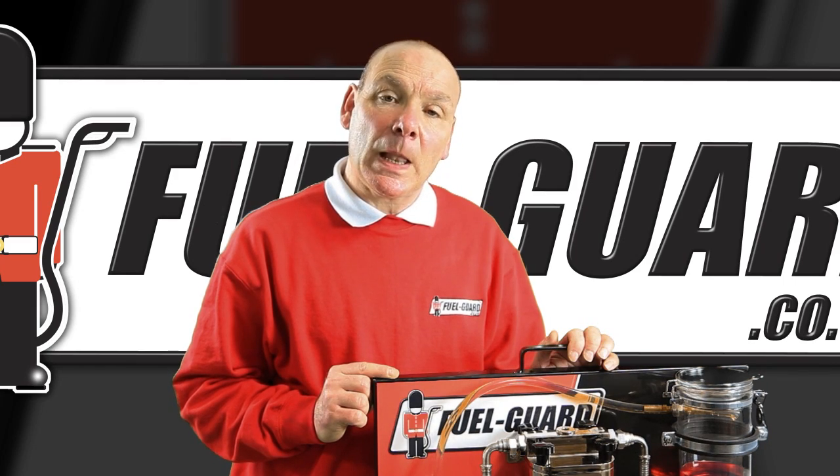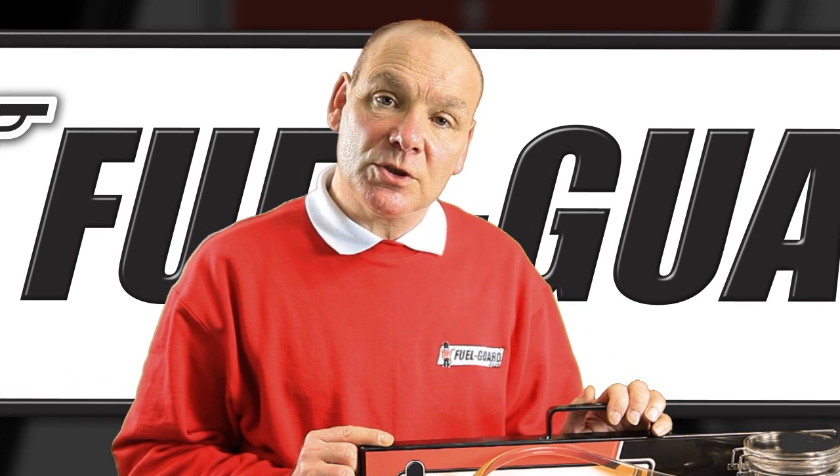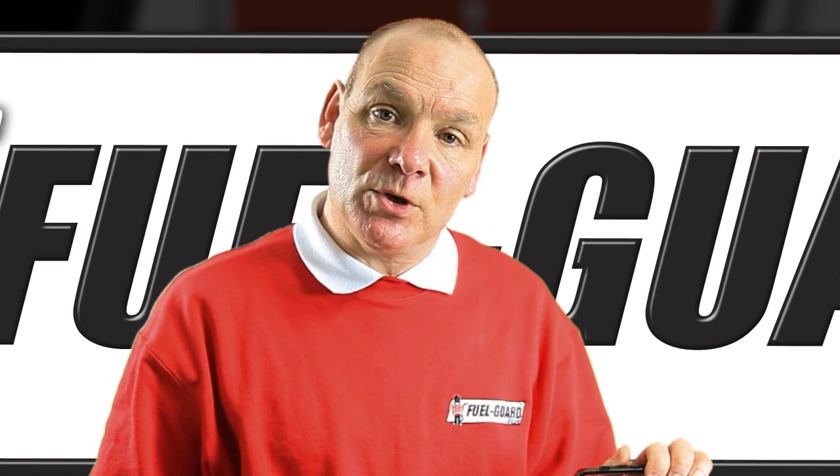The environmental benefits: less landfill, less trees to be cut, better fuel consumption, less exhaust emissions.